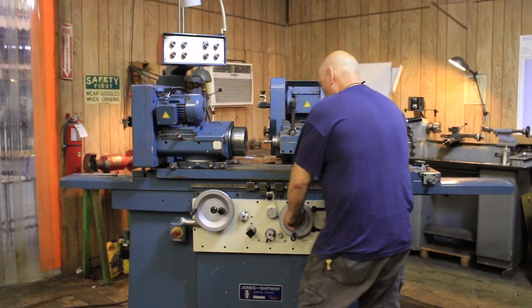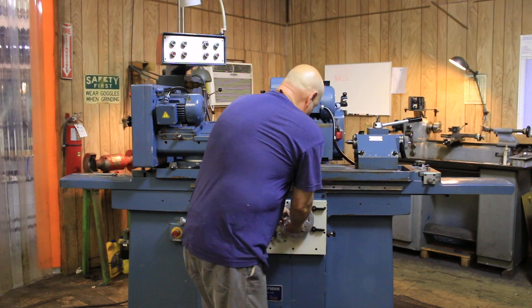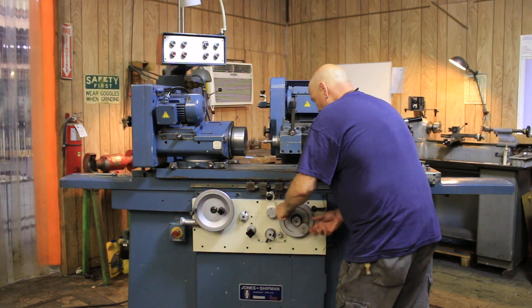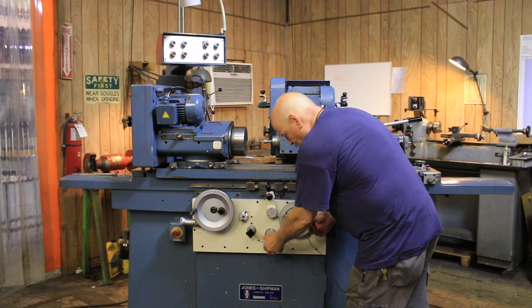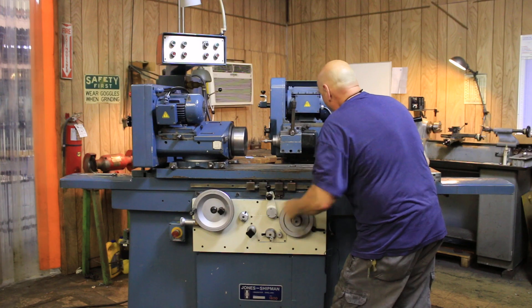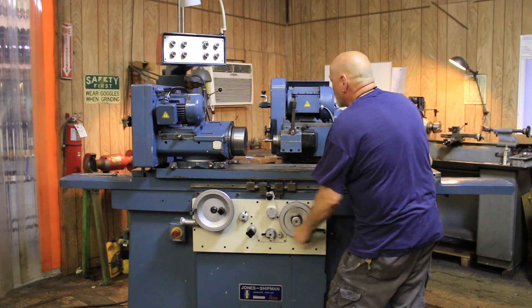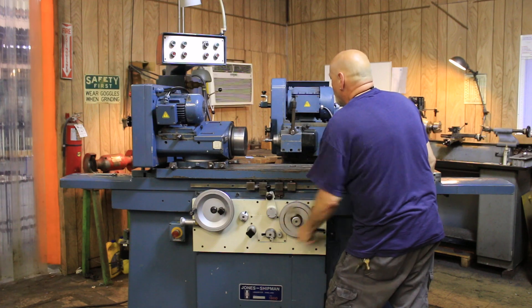The center of the hand wheel is the knob so that when you pull it out, it puts you in the rapid or coarse feed movement for the wheel head.